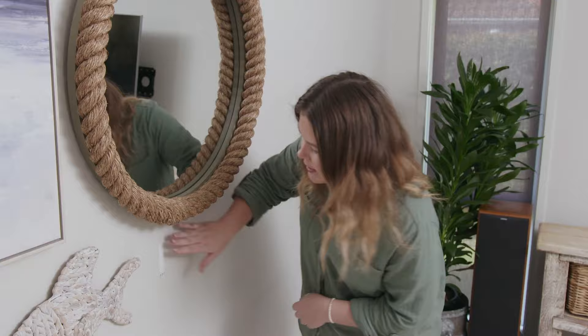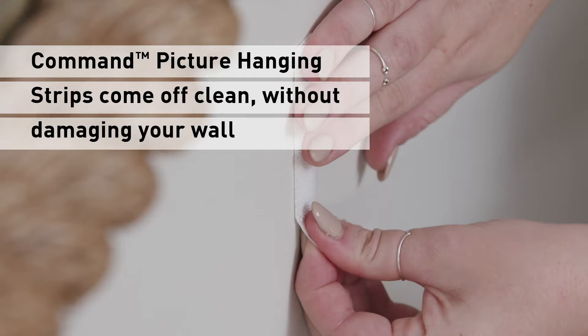If you make a mistake when applying your strip, it doesn't matter — they're easy to take off without damaging the wall. Simply pull the strips straight down to ensure no paint comes off the wall when removing the strip.